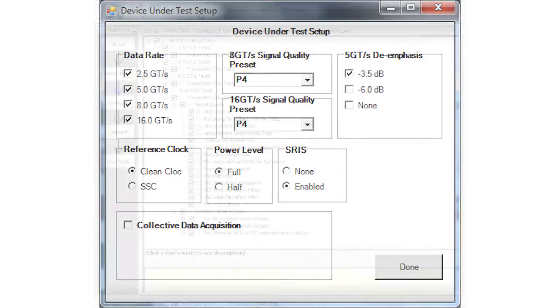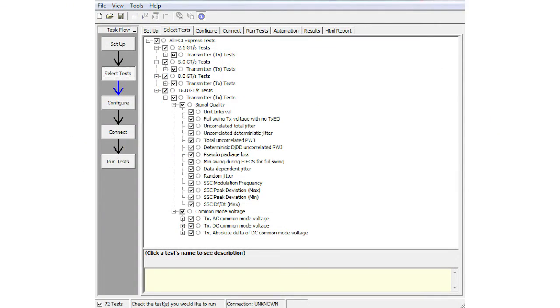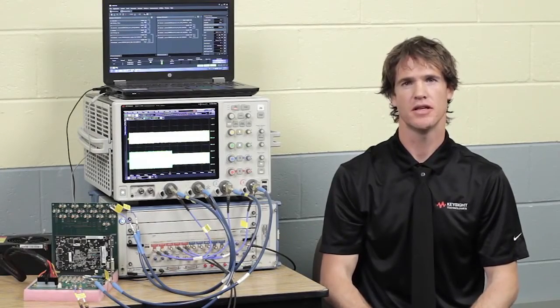The software also covers the transmitter test and link equalization transmitter test. All tests are fully automated, including the link equalization transmitter response time test.